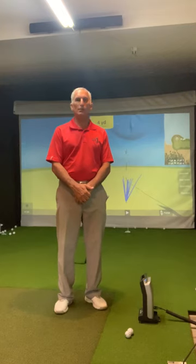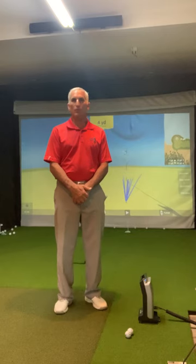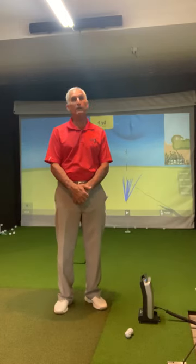Hi, it's Ray with Raise Your Game Golf Instruction. I'm back and I said I was going to come back and try the putting practice area, and I've got to say I'm quite impressed.